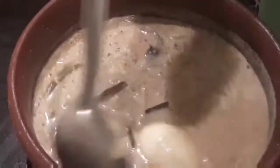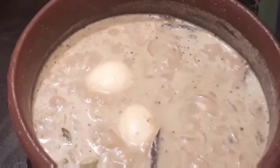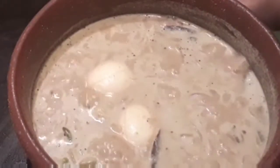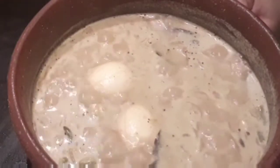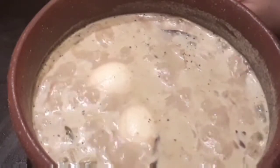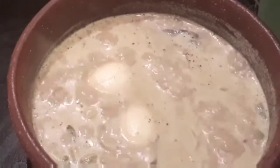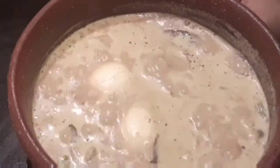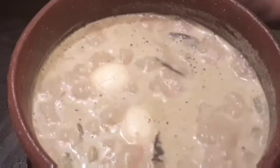Mix it well and give it two more minutes so the flavor of the pepper powder infuses. After two minutes, switch off the flame and transfer to a serving bowl. This is our simple and easy bachelor-style egg and potato curry in coconut milk. There's no need to prepare fresh coconut milk — the ready-made powder works fine once in a while.